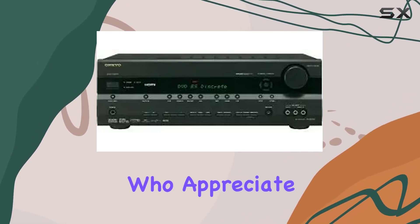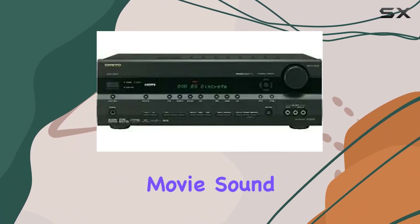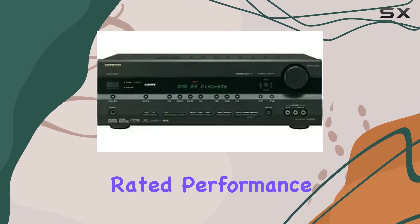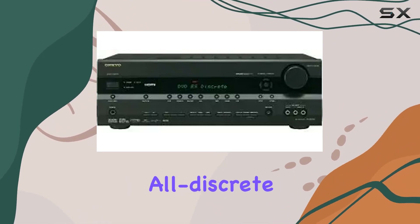For those who appreciate the technical side of things, the TX-SR506 features bi-amping capability for both music and movie sound effects. It's designed with continuous 6-ohm rated performance, color-coded speaker terminals, ONKYO system control, Odyssey dynamic EQ, and all discrete circuitry.